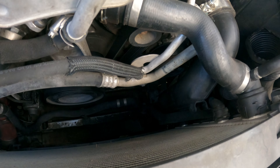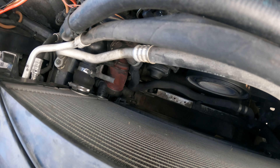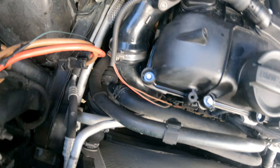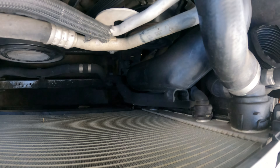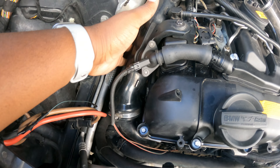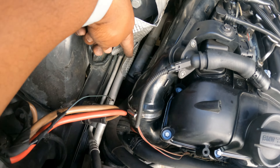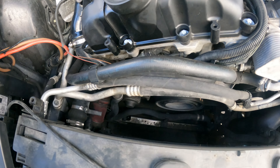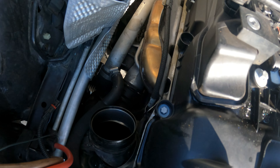It's a lot better to be able to see what we have to do now. Here's a better look at the stock boost pipe connected to the inlet of the turbo, and then we have the other side connected to the charge pipe. I'm going to go ahead and remove this side of the intake so we can get a better look at the actual inlet side of the boost pipe, and we'll continue from there.